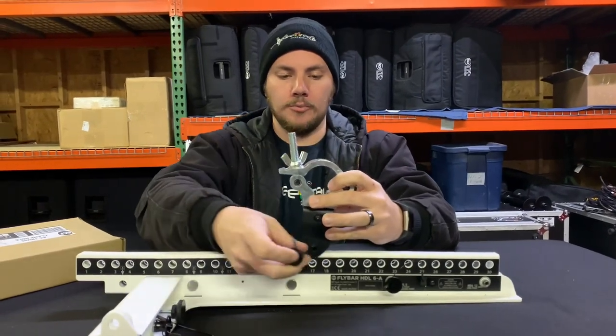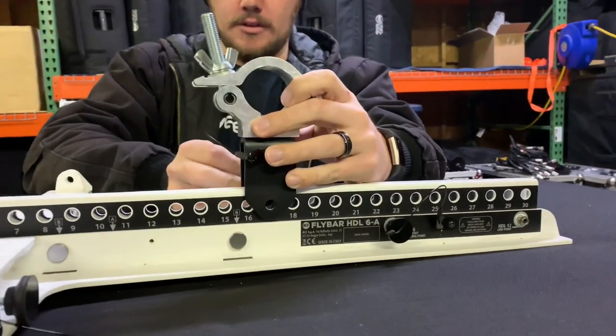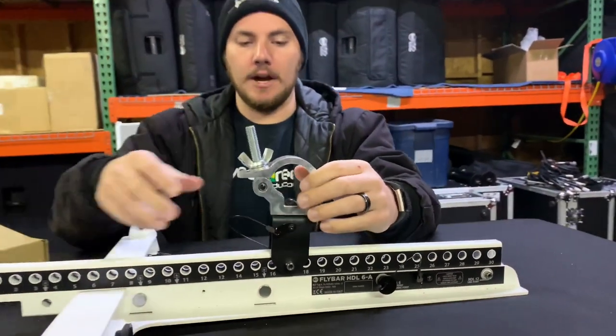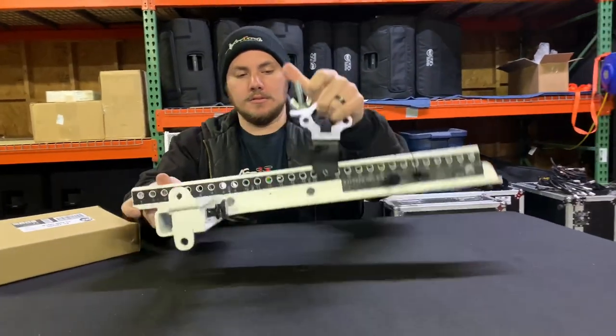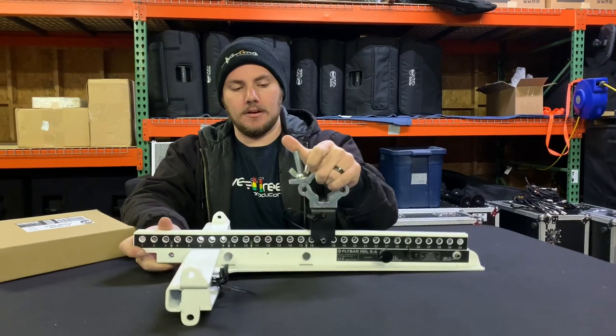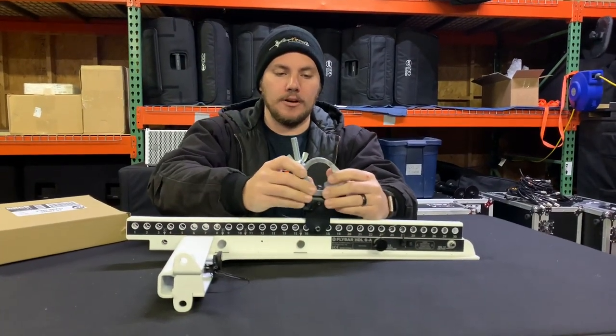I'm going to pin it in from this way — give that cable a little bit of a reach. Let's say position 17 arbitrarily. You've got that pin down and you have your pick point. To reiterate what we've said in previous videos, when you have this fly point on and you are flying speakers...